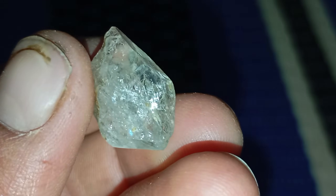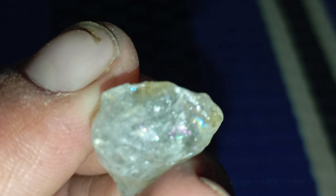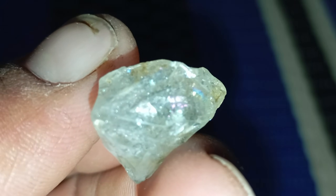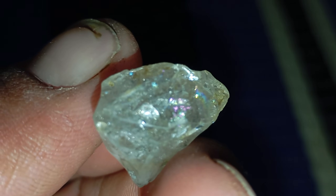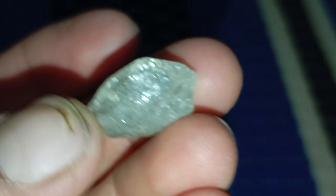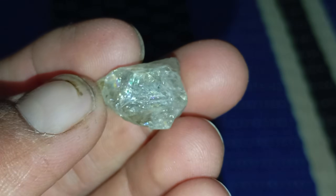Test 5: The transparency newspaper test. Place your stone flat over printed text, like a newspaper or a dot drawn on paper. With a real diamond, you won't be able to clearly see the text or dot, because real diamonds bend light strongly — a property called refraction. With a fake diamond, you may easily read the letters through the stone, as most imitations don't refract light as powerfully. This test works best if the stone has a relatively flat surface.